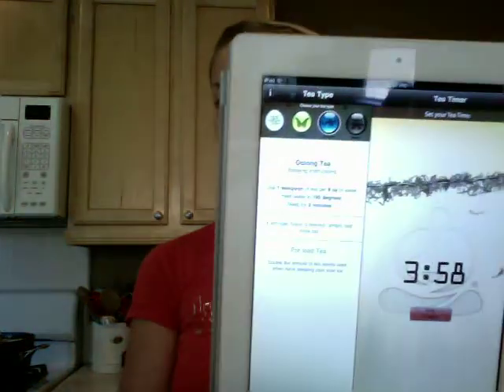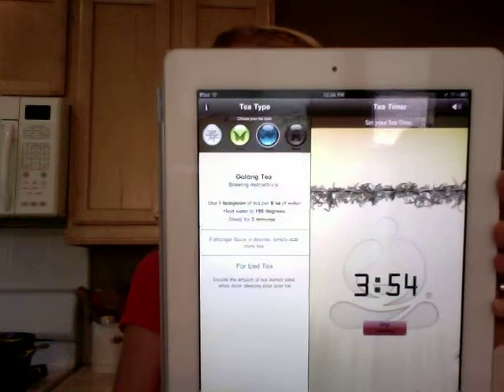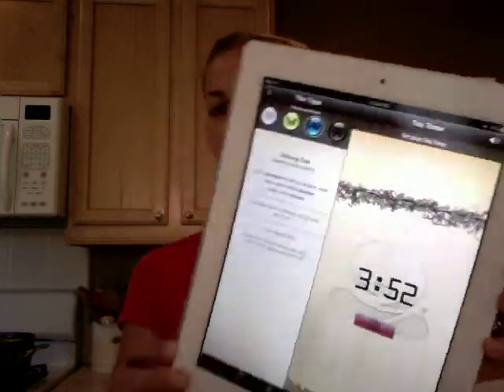Something I think is really cool is the timer that's on it. You put in whatever kind of tea you're brewing — if it's a white, oolong, black tea, green tea, rooibos, whatever it is — and it will tell you exactly how long to steep it for. When you start the timer, it's a nice little zen, peaceful timer that counts down. I absolutely love it. The Teavana iPad app is awesome.